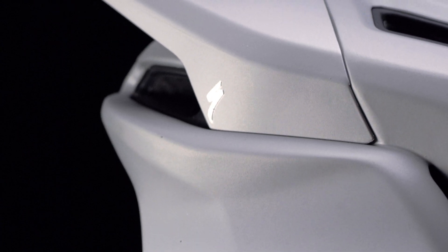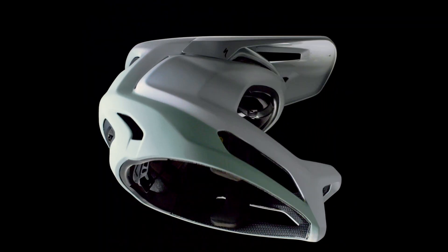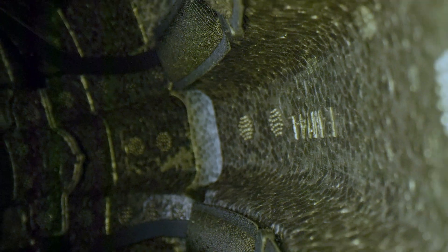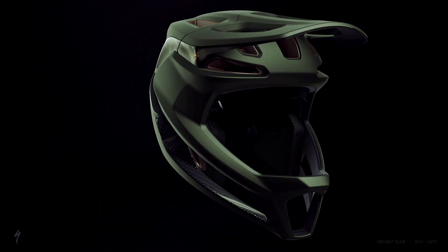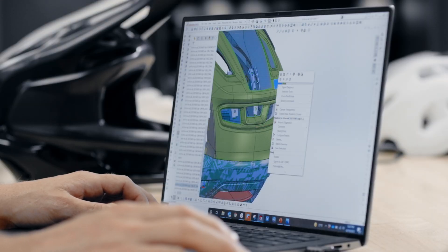Part of what makes the Gambit really unique is the construction and engineering process we used. We have a three-layer system where we have a carbon shell on the outside, EPS foam on the inside, and then PC reinforcement sandwiched in between. With that construction technique it allows us to have five separate pieces of EPS foam, so we can specifically design what density foam goes into what location in the helmet, which just helps with our impacts and performance of that helmet.